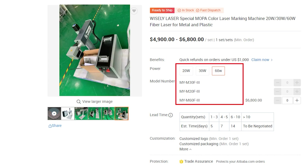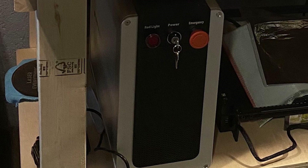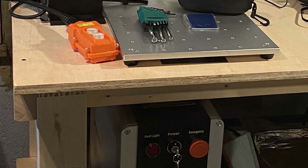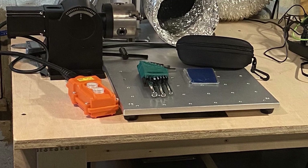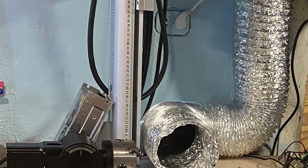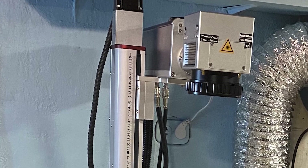With options for 20, 30, and 60 watts from Wisely in this series, there are options to arrange a wide range of needs and budgets while maintaining a high-quality expectation. Opting for a 60-watt JPT-M7 Mopa source accompanied by 110 and 200mm lenses, this is a highly capable piece of equipment. Being completely air-cooled, no chiller or other hardware is needed for basic setup beyond the need for an exhaust, making for a very compact and versatile setup that can easily fit in most shops and hobby areas.